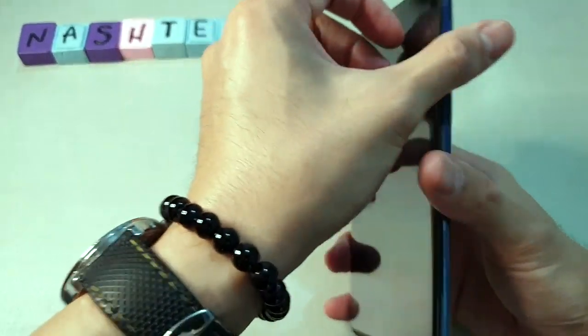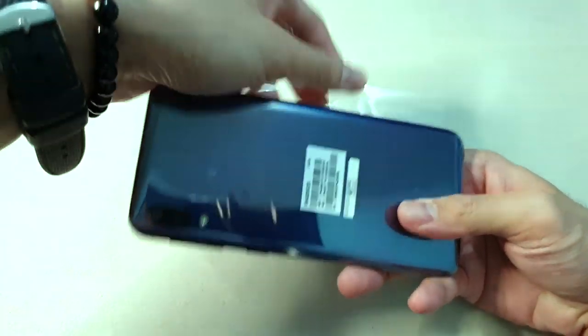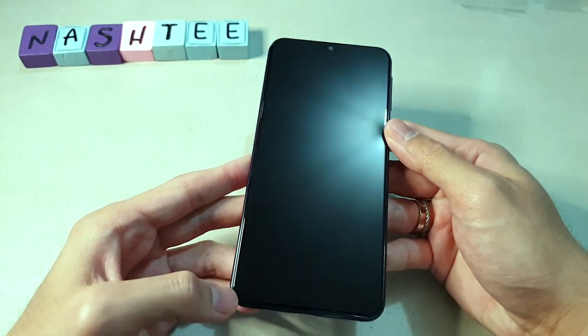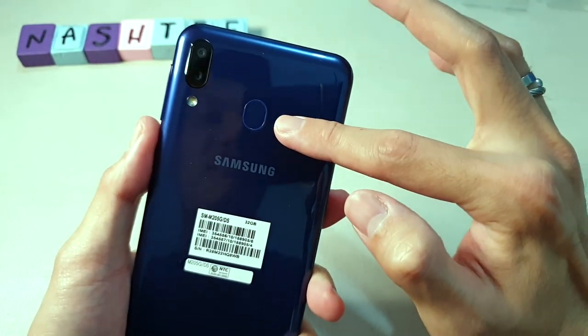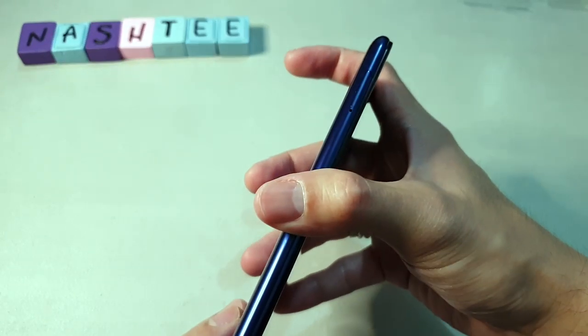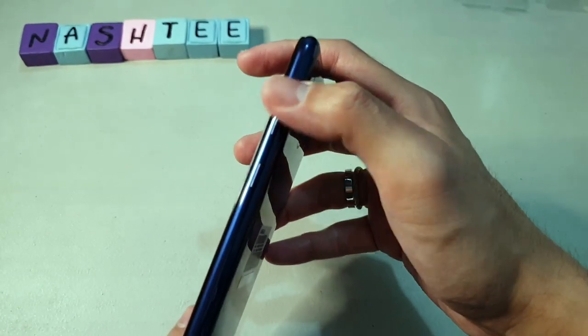Here's the phone. Let's remove the plastic. It's a big phone but not hard to hold. On the back it says 32GB, and there's an NTC seal. Looking at the front, it's almost full screen. On the back you can see the dual camera, LED flash, fingerprint scanner, and the Samsung logo. At the bottom there's the speaker grill, microphone, USB-C port, and 3.5mm jack. On one side is the SIM tray, and on the other side are the volume and power buttons. At the top is just the microphone.